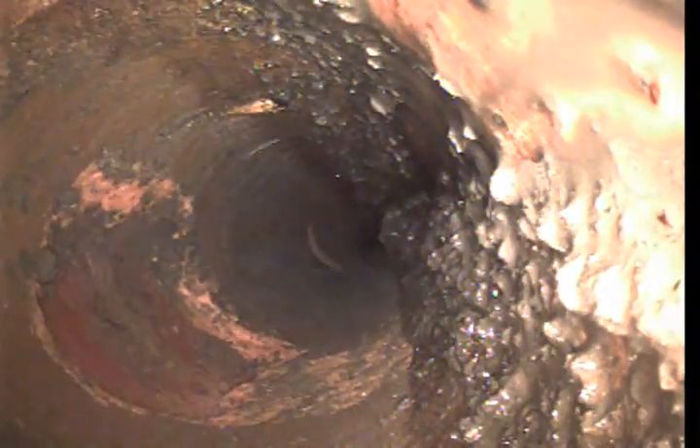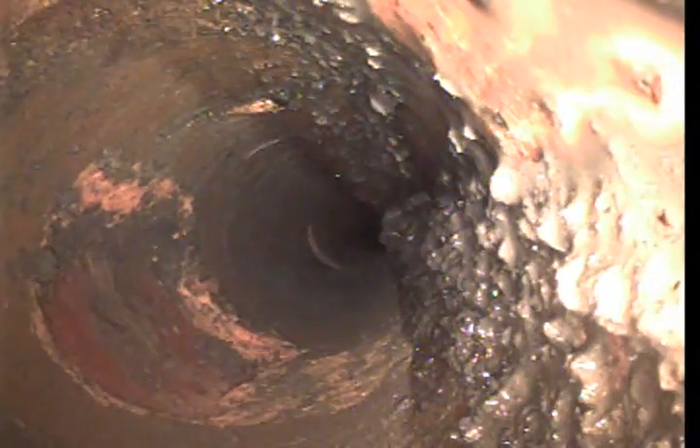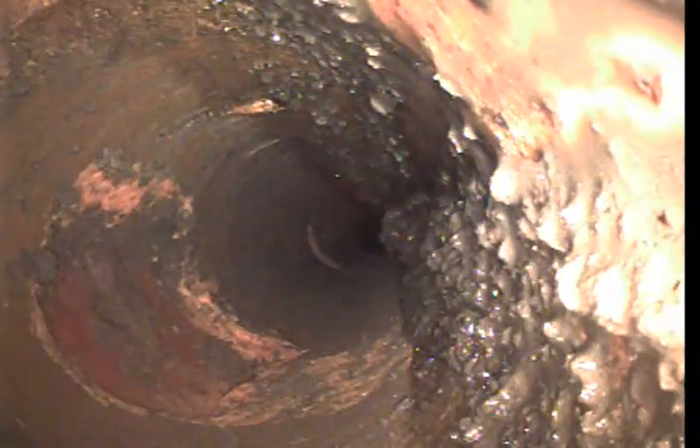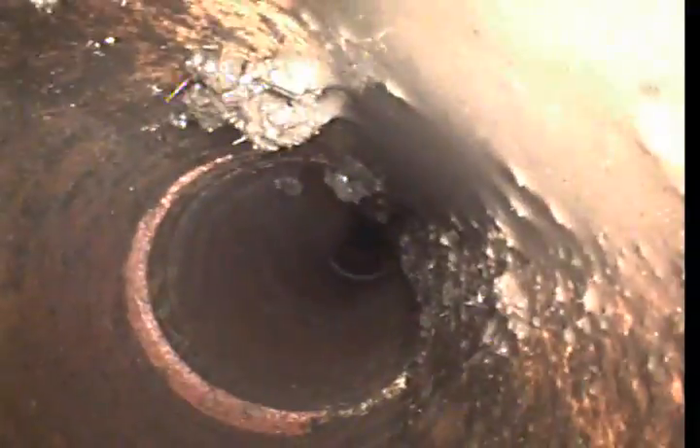That wouldn't affect the flow — it's on the top. The only thing that it might have an effect on is stuff growing into it. It's not water passing by because it's on the top. All that stuff's loose, but it can be flushed out of there once you guys actually get the sewer fully back hooked up.